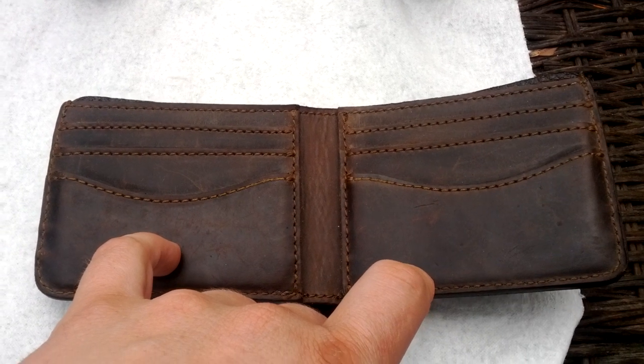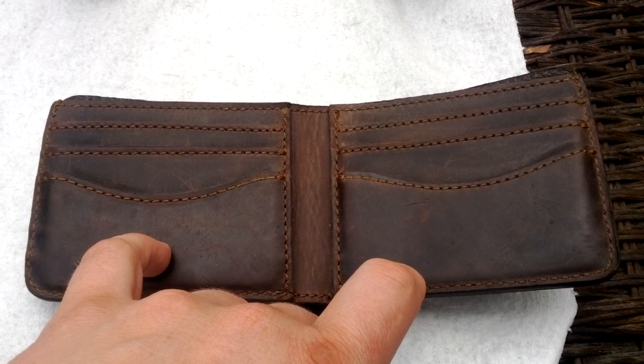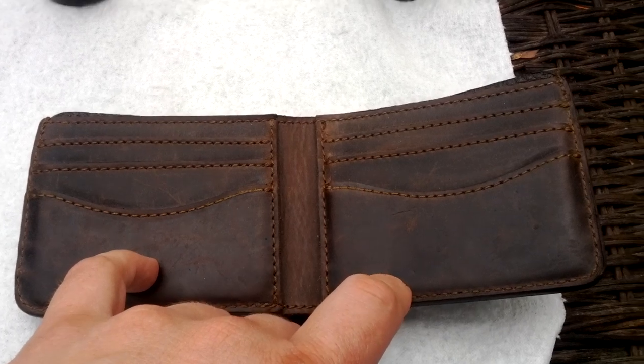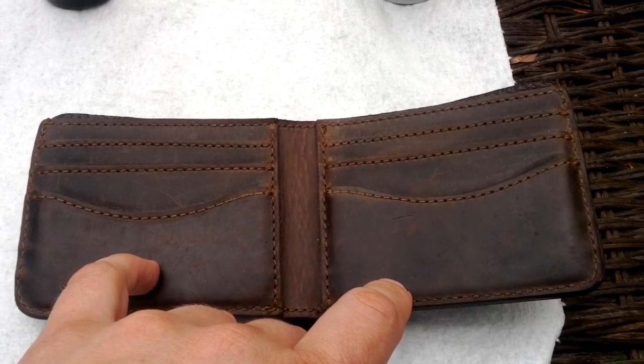And if I could get another 18 months, two years out of it, I'll be happy. And if I don't, well, I could send it back to Saddleback and they'll send me a brand new wallet, believe it or not. So it's a win-win situation.